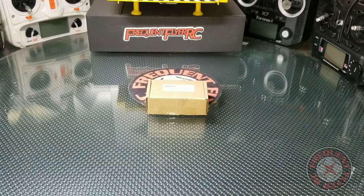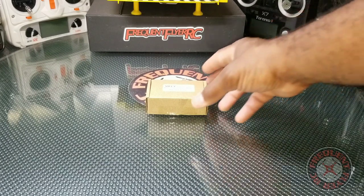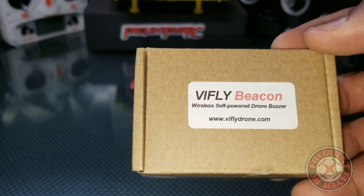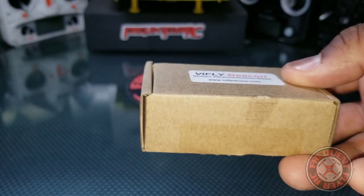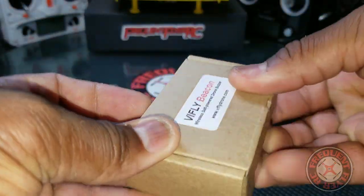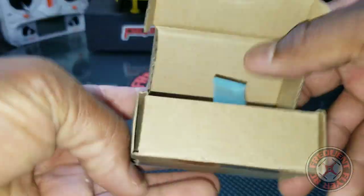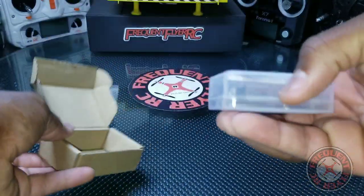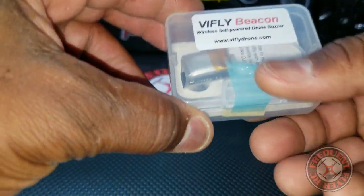What's up, you're checking out the Frequent Flyer, and I have something pretty cool to show you guys today. This is the Vi-Fly Beacon — this is a wireless self-powered drone buzzer. You can use this for your Phantom or any other GPS drone, or any drone that doesn't have its own buzzer, as a lost model alarm and theft alarm. Check it out, this is what it comes with.